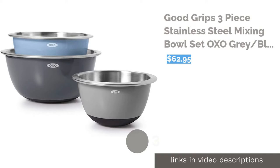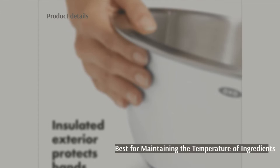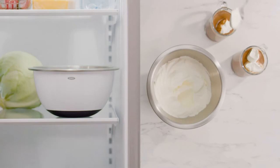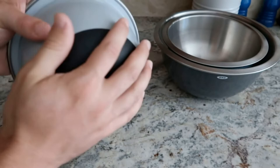The next product is the GoodGrips Three-Piece Stainless Steel Mixing Bowl Set by OXO. Pros: Stainless steel interiors won't absorb stains or odors. The insulated plastic exterior prevents hands from getting cold and keeps ingredients at temperature. Three bowls nest for easy storage with non-slip plastic bases. Cons: Reports of them not being dishwasher-safe as advertised. These bowls mix the durability of stainless steel with the comfort of plastic. The plastic exterior insulates the bowls, helping to keep warm food warm and cold food cold.